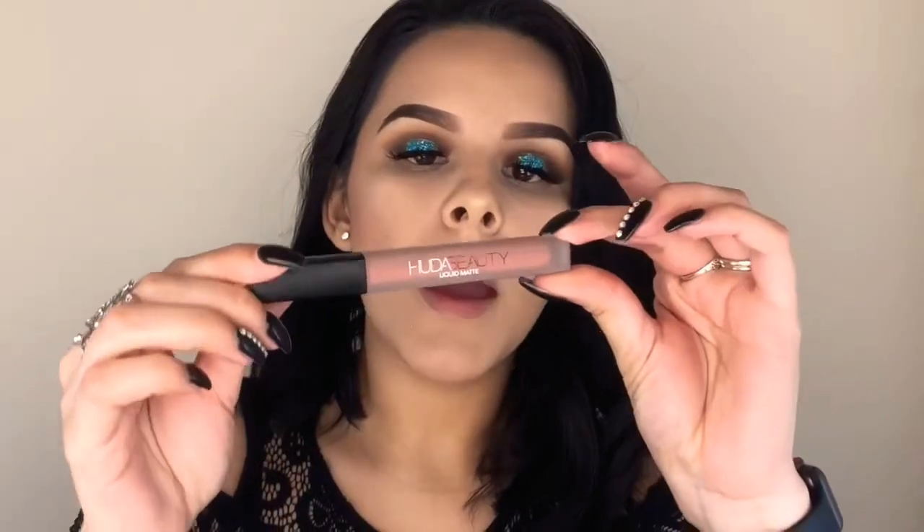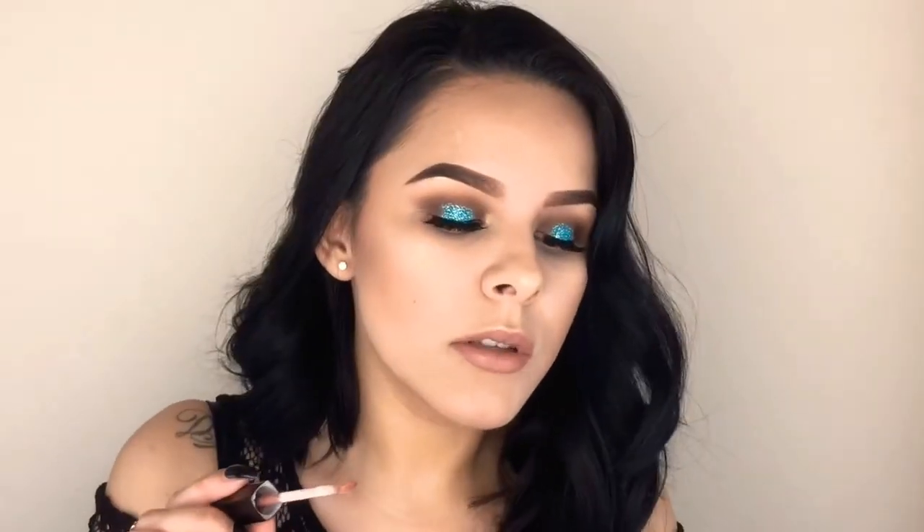I haven't finished the eyes yet but I want to move into lips. I'm going to take the Huda Beauty Liquid Matte Lip Gloss in the shade Wifey — I tried this one already and was really excited about it. When you first apply it, it's very light, almost see-through; you have to really layer it up to get the color you want. I'm not sure if you can see but it's really light. It takes a little while to dry. I do love Huda products, but I was a little disappointed with the way this applies. That said, I actually love this lip gloss when it dries — it looks really really pretty.